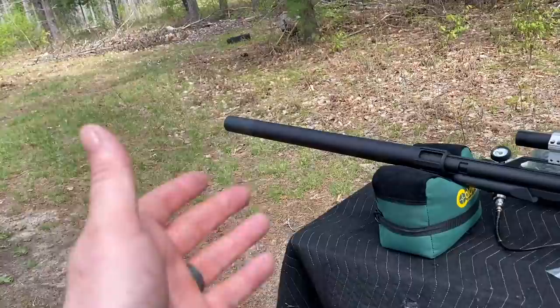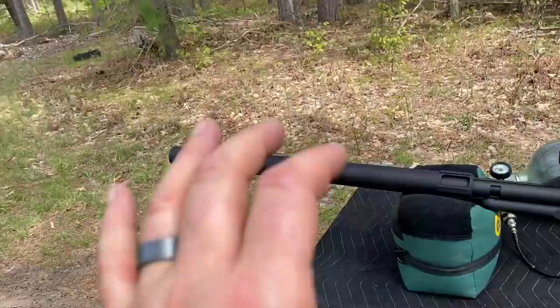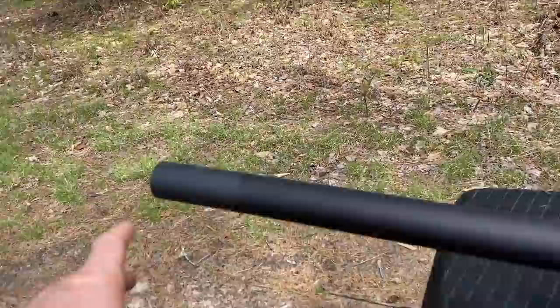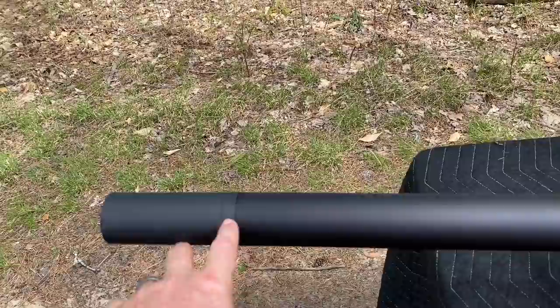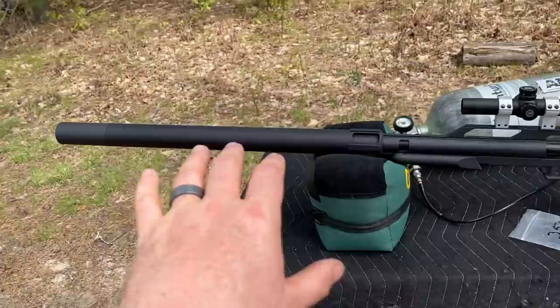When you think about the AirForce Texan, every one of them has a 34-inch barrel, so that's a lot of barrel to contend with regarding harmonics. You have so much dwell time with that slug in the shot cycle — from the time the hammer hits the top hat to the time the slug leaves the barrel, you really need to sit with it and practice good follow-through. Inside the end cap we've got two baffle cups creating the suppression, and that tensioning system creates one solid platform. I truly believe it's adding to the accuracy of the gun.